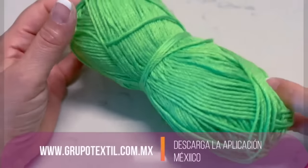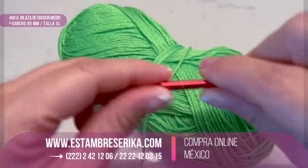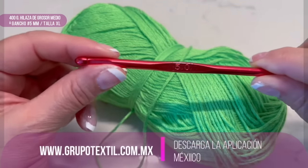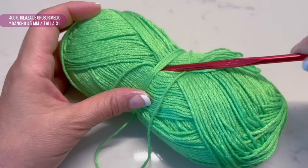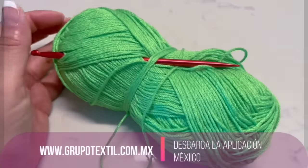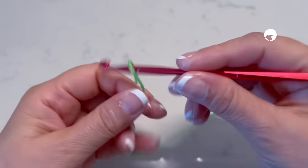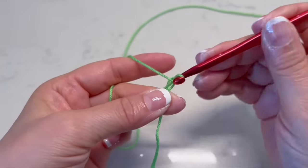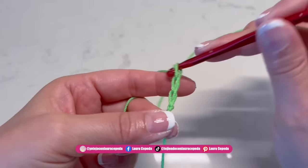You won't believe how easy it is! This blouse will be made in two pieces. We are going to use 400 grams of fine to light weight material for an extra large size. I want to make this stitch a little bit loose, so I will use a number 5 millimeter hook. Remember that this blouse can also be used as a beach cover-up or as a dress.